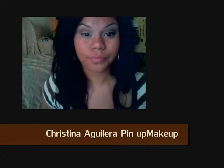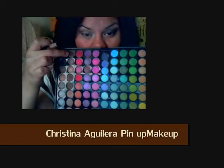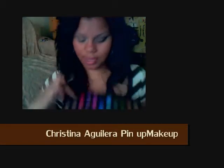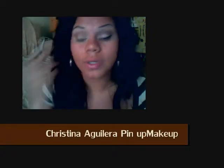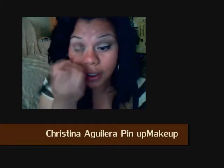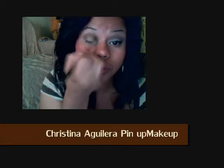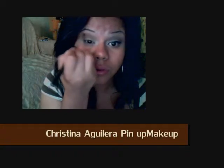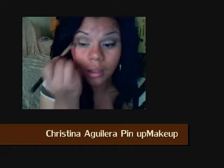Now I'm going to apply this chocolate brown, which is the last from the brown line. I'm just going to grab that and lightly put it into my eye crease. Make sure you blend it really well so that you don't have any harsh lines.